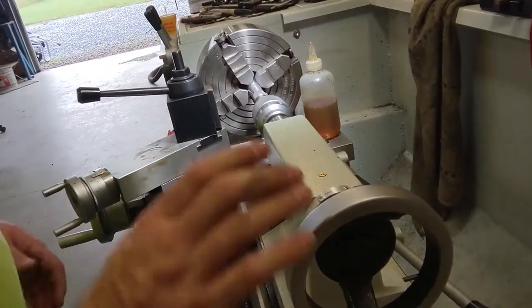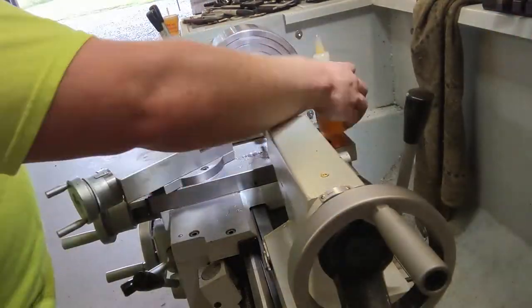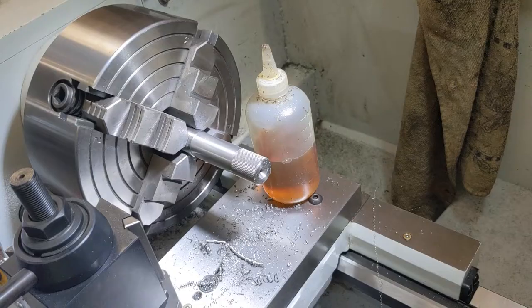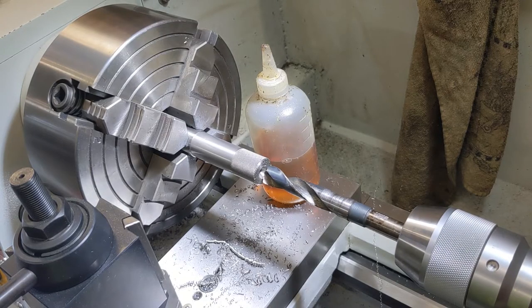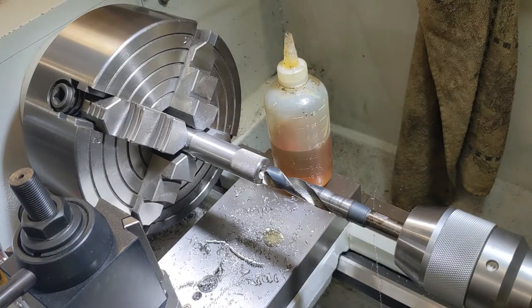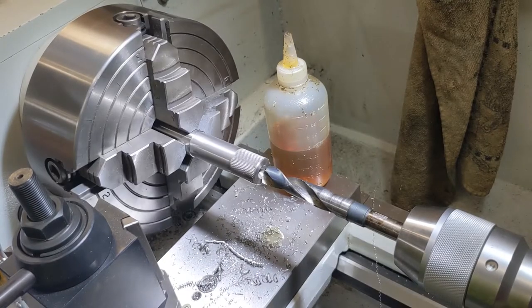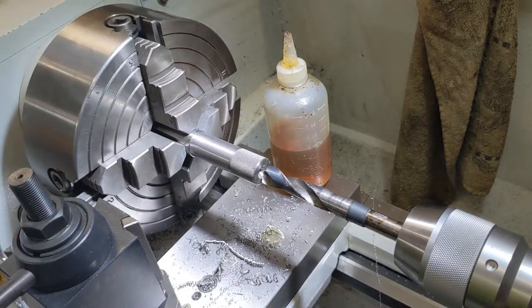Okay, it's time to drill. My goal is 675 thousandths, so I'm going to start with a 5/8 drill, which is 625. That'll leave me 50 thousandths to bore out. Let's get started with our 5/8. I'll slow it down just a little bit — I don't want to eat that drill bit up because it's a cheap drill bit.